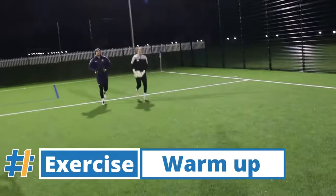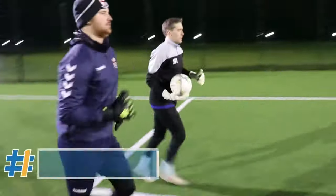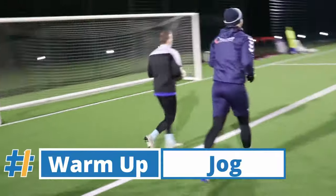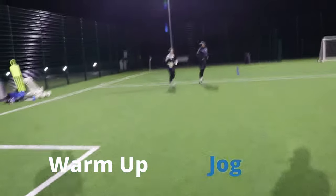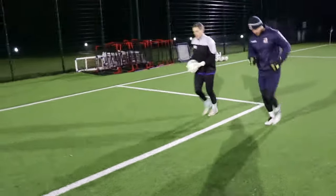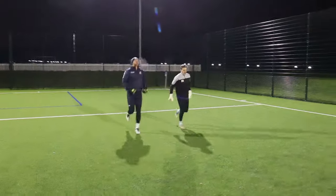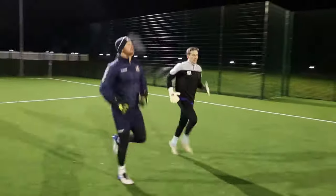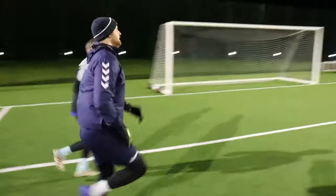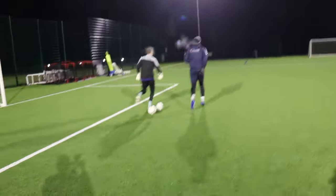To start the warm-up, we're going to begin with a jog. Nothing out of the ordinary here — it's a standard beginning of the warm-up type exercise. There's just Lewis and I here, so we're just going to jog the two of us. You can incorporate the rest of the team, obviously. We're also going to incorporate a few light dynamic stretches to this beginning part of the warm-up, just to start loosening off and raise your heart rate.